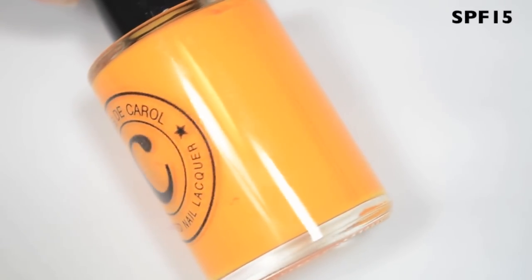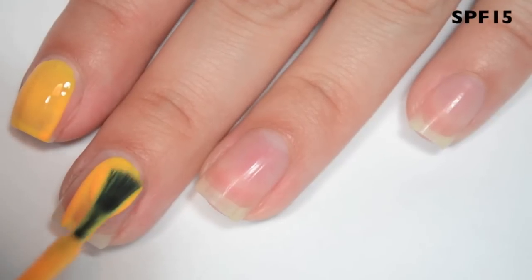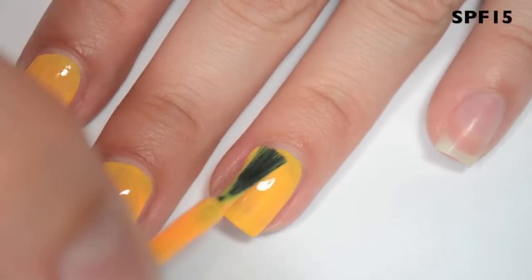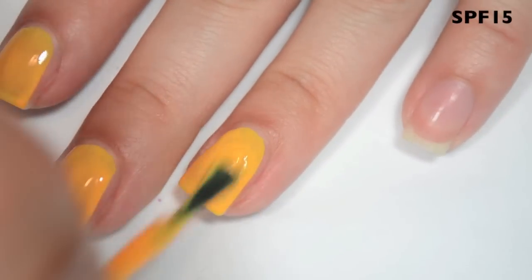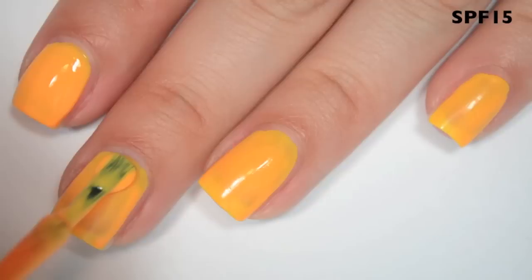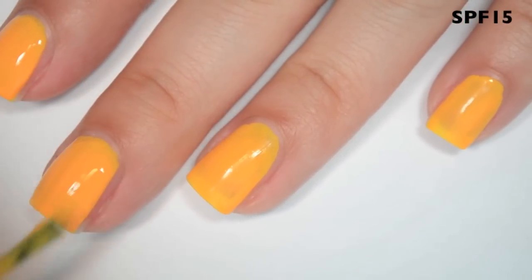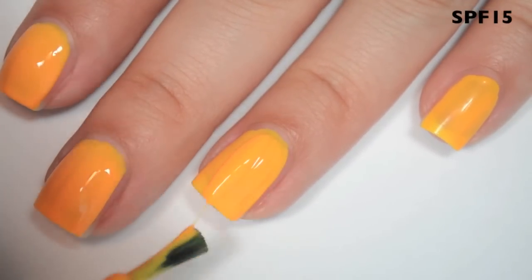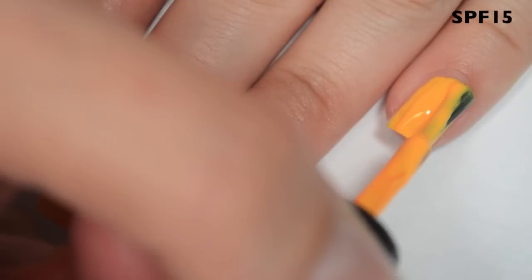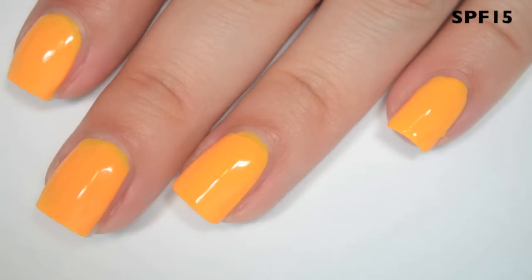The first polish is called SPF 15, and this is kind of a yellowy-orange cream. Here is one coat. This one is a bit streaky and uneven on the first coat. The formula feels smooth and pretty easy to apply, but it's thickening up as I polish. I'm getting some strings off the end of my nail. Here is two coats. This one is not completely opaque on two coats — it still has a good amount of streaking and unevenness. It applies a little uneven to the point where there are ridges, some spots taller than others. You might need a good top coat to even those out, because this dries fast and is a little hard to get even before it dries.